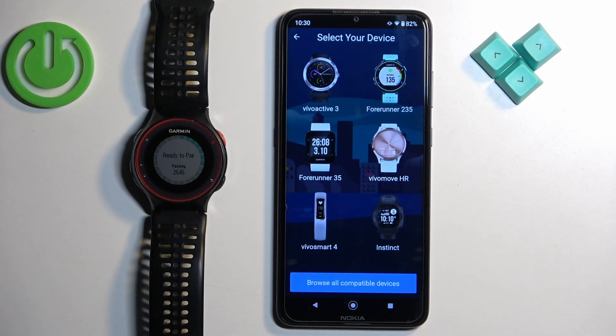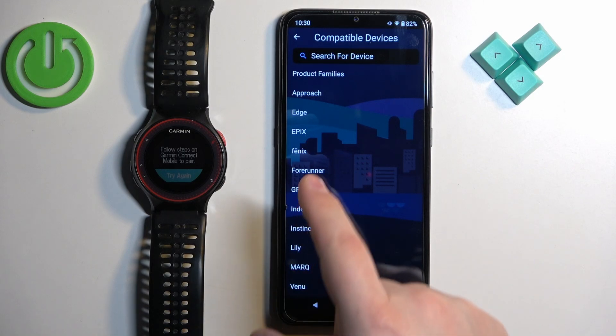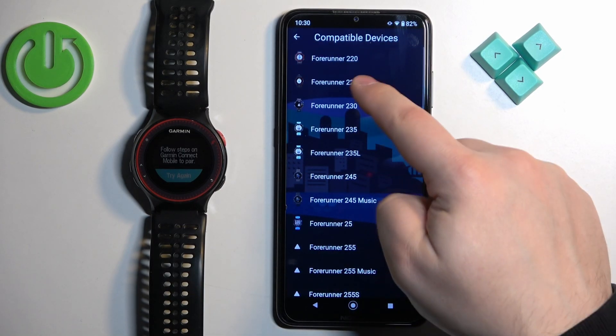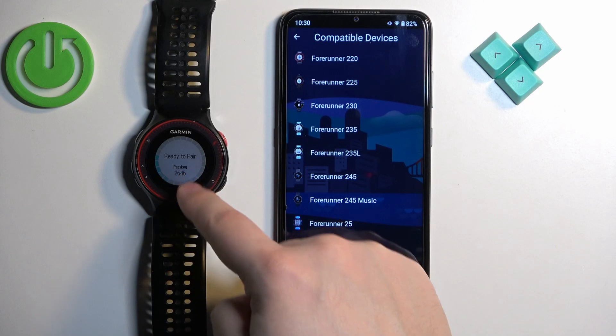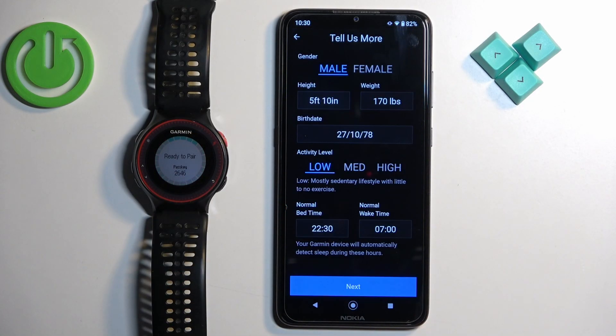It probably won't find this watch because the pairing process for this watch is different than most Garmin watches. So probably you will see a page to select your device — tap on browse all compatible devices. Find the Forerunner family and here we have the Forerunner 225. Re-enter the pairing mode if it left, and make sure that you see 'ready to pair' on the screen. Then tap on the Forerunner 225.